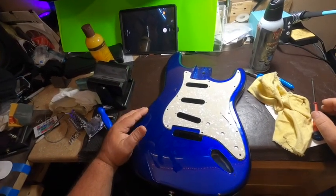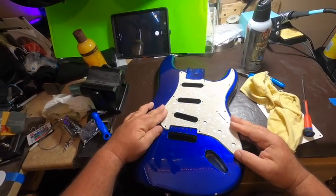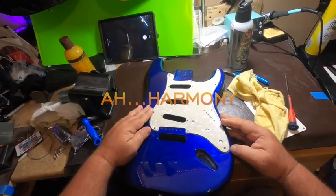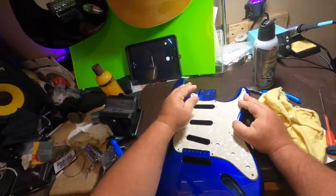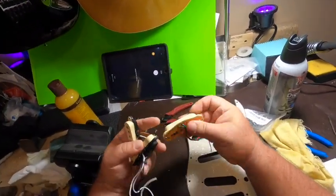The boss and I have had a lengthy conversation over the pickguard color. We've come to the agreement that this white pearloid is probably the best choice. I do agree — it is going to make it pop when it's all said and done. So the first thing we need to do is install the pickups.